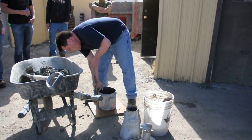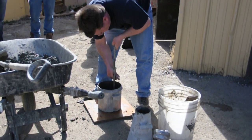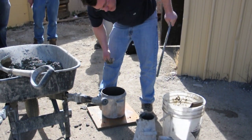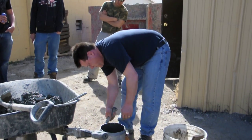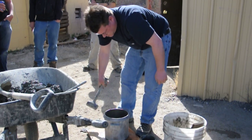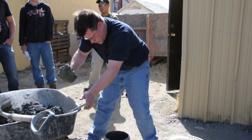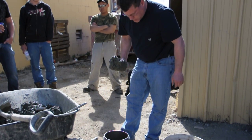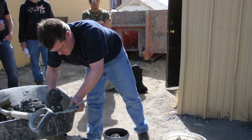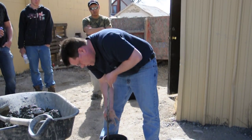25 pounds per layer. Ten times minimum, or as many times as it takes to close the voids. You shouldn't see any voids in the concrete when you're done smacking it. Rod 25 millimeters into the underlying layer.